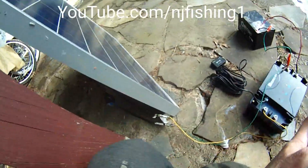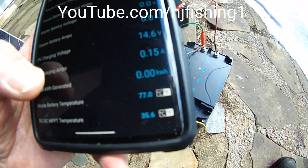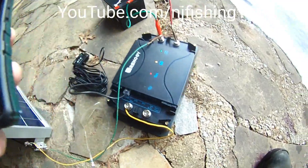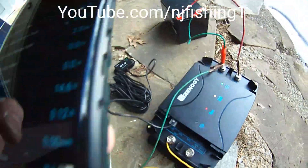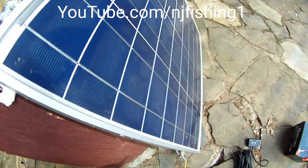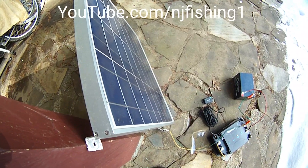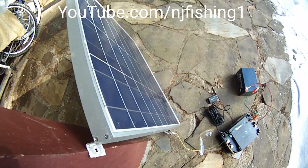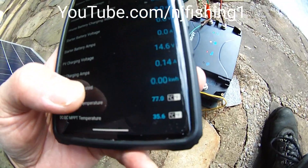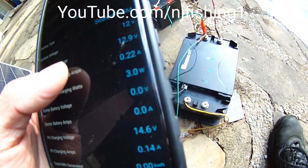Right now the solar panel is probably producing about 18 volts from this 55-watt panel, but the MPPT is effectively reducing that 18 volts down to 14.6 volts to charge the battery. The solar panel is delivering only 0.14 amps because it's in the shade — the sun is behind a tree. Otherwise it should deliver up to roughly three amps. You can see 0.22 amps is charging the battery now, and the house battery has risen from 11 to 12.9 volts.